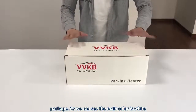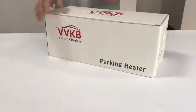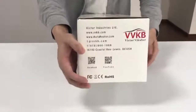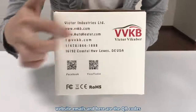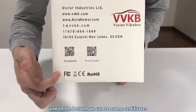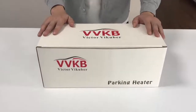Now let's take a look at the package. As we can see, the main color is white. Here is the company logo — the red one. On this side we can see information like the company's name, the website, emails, and here are the QR codes for social media — you can scan them. On the bottom we can see some certificates like FCC, CE, and ROHS. The package looks pretty neat.